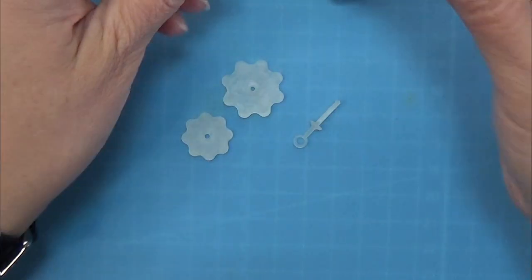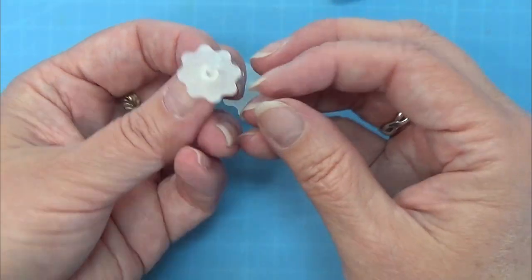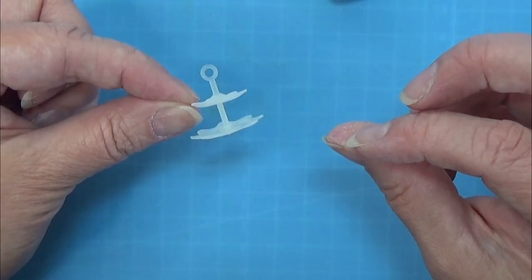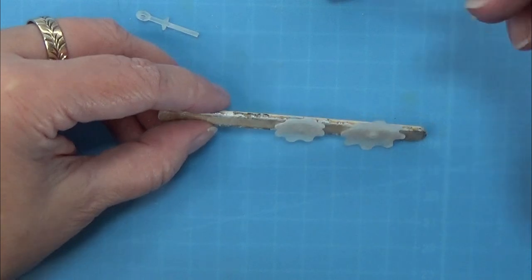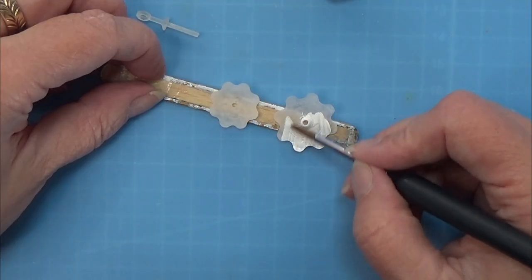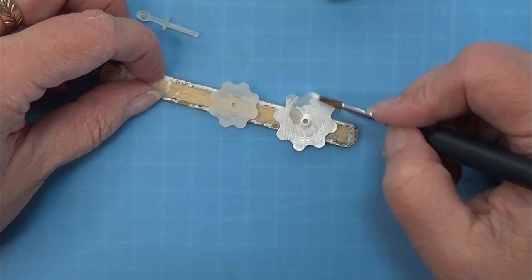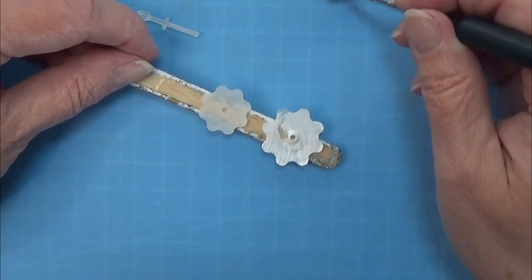I was so excited to start creating this one that I forgot to record the result of the cakes, but that will come later in the video, so let's get started with the build. I designed a cake stand in Fusion 360 and printed that on my Anycubic Photon Mono SE resin printer. I will leave a link in the info box for the design.